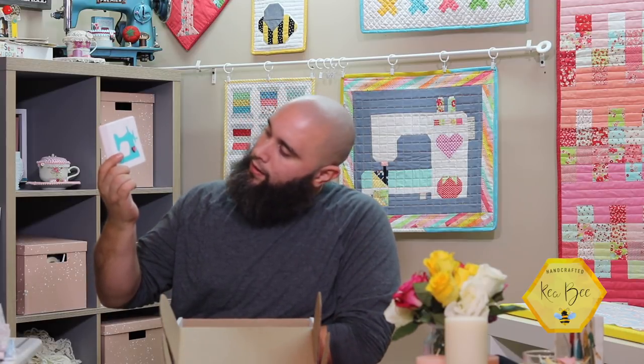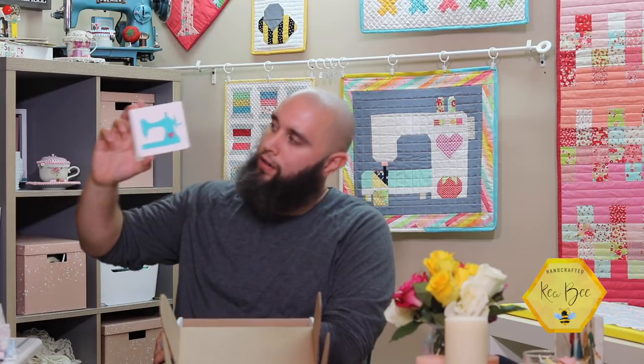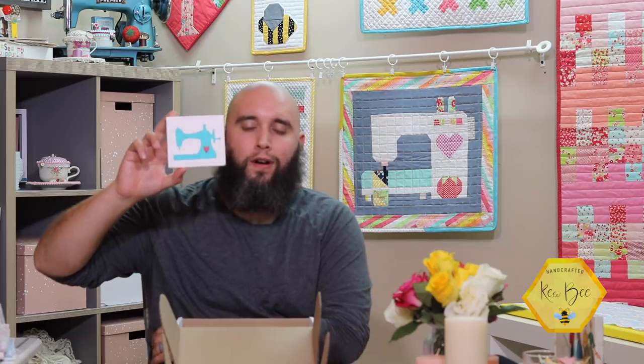Another cool thing in the box is a wooden block with a heart on it — I know Kia would definitely like it. It's by Just Add Sunshine out of San Diego, California — their company is called Just Add Sunshine Incorporated. Comment below if you got a different block or the same one; I always want to know what variations they do. I know she'll put this somewhere in her studio.